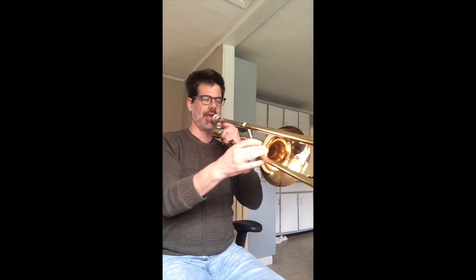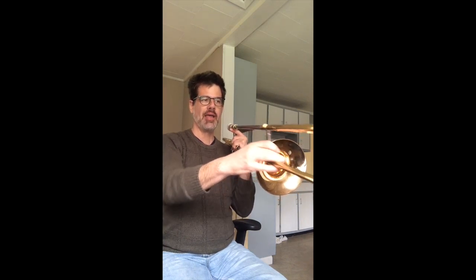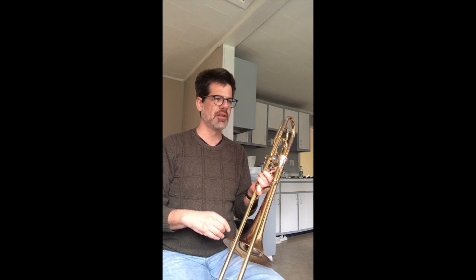For number one, it starts on that A-flat. Remember, you've got fifth position D-flat, third position E-flat, and third position A-flat. So there's a lot of third, fourth, and first position in this particular scale. And for the other notes in this case, only Cs really.